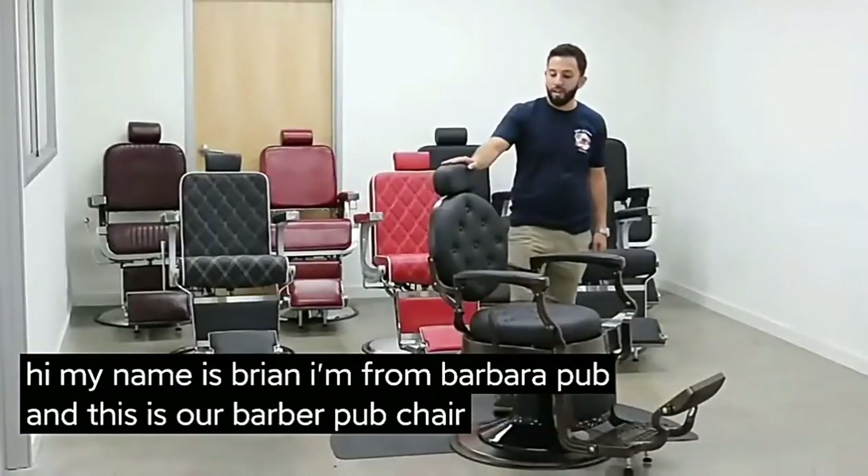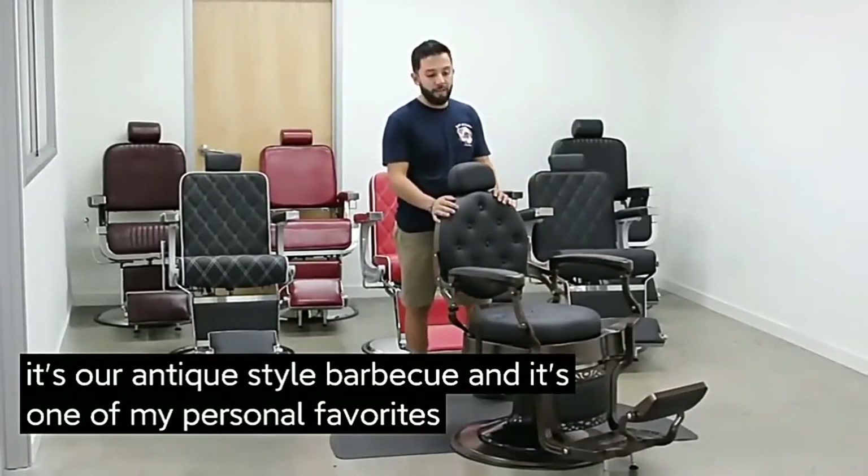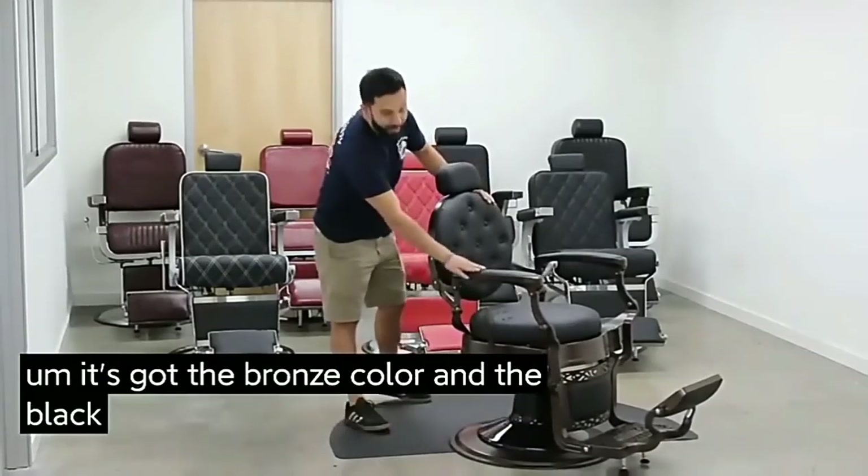I'm from BarberPub and this is our BarberPub Chair 3849. It's our antique style barber chair and it's one of my personal favorites. It's got the bronze color and the black leather.